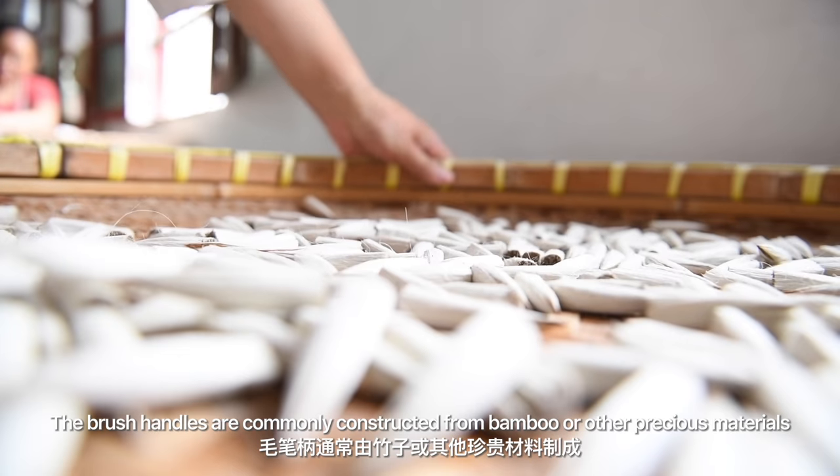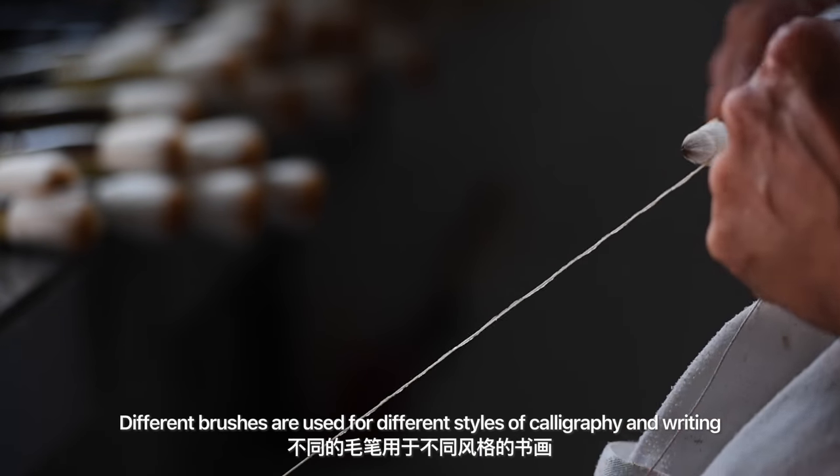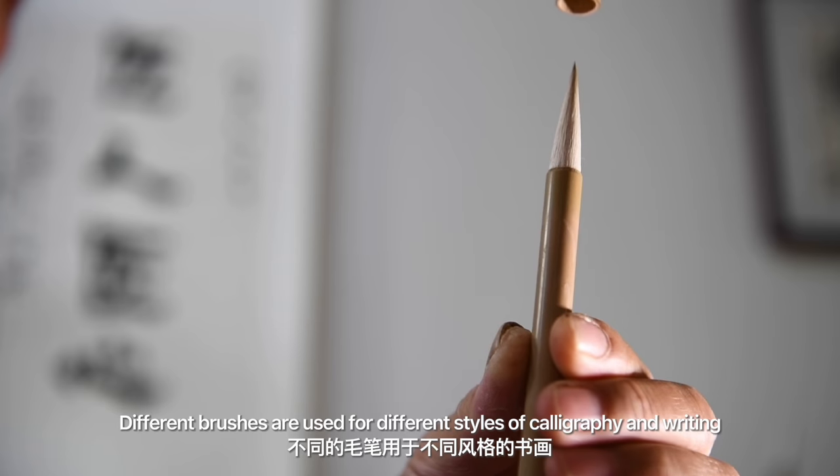The brush handles are commonly constructed from bamboo or other precious materials. Different brushes are used for different styles of calligraphy and writing.